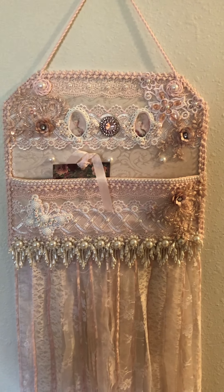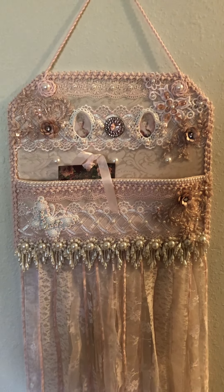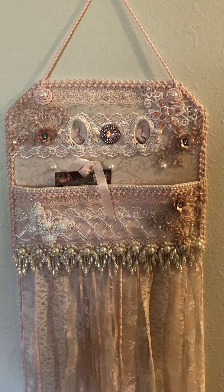Hello, this is Juana Hudson, Latina Loves Lace. I'm here today to share with you a project that I made, and this is a hanging letter holder.